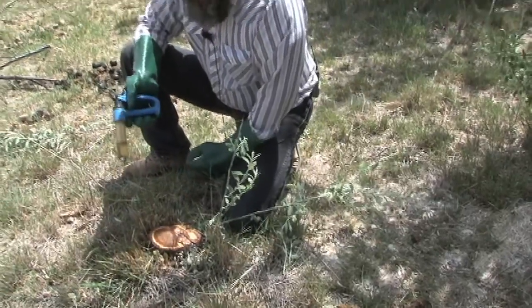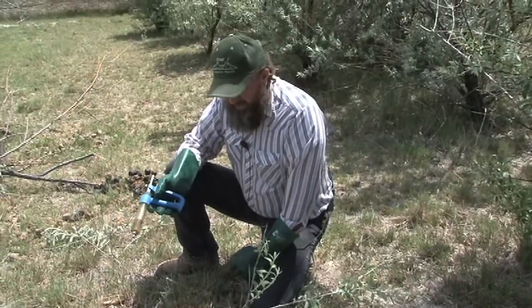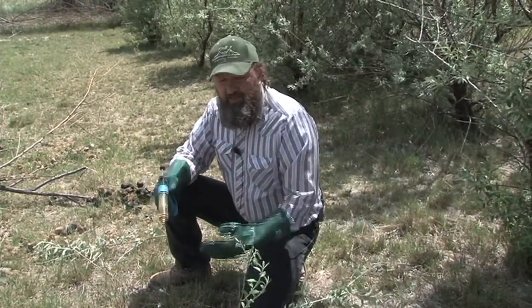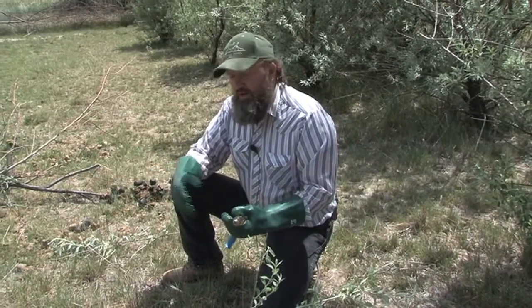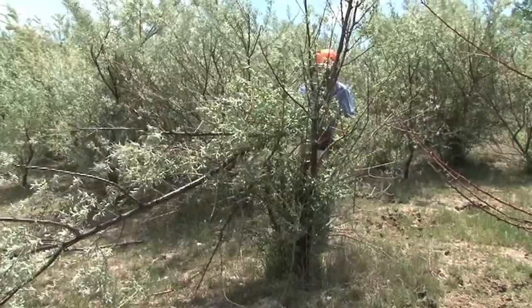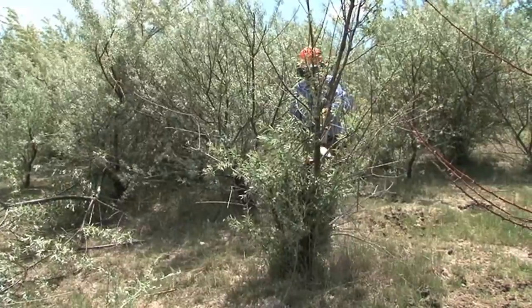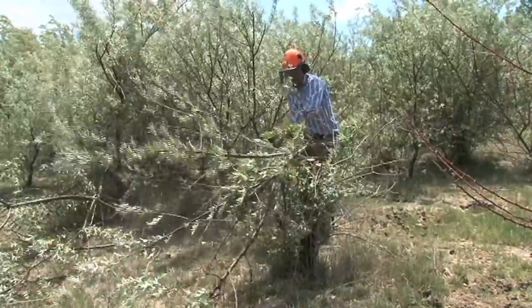That's really the application method — it's quite simple and goes fairly fast. You just have to keep up with the sawyers and the swampers. With a two- or three-man crew, they can do the sawing and the swamping, or you can high stump them and come back a day later, cut them down, and treat them. We've been doing some research on that and it seems to be just as effective as cutting and treating right away.